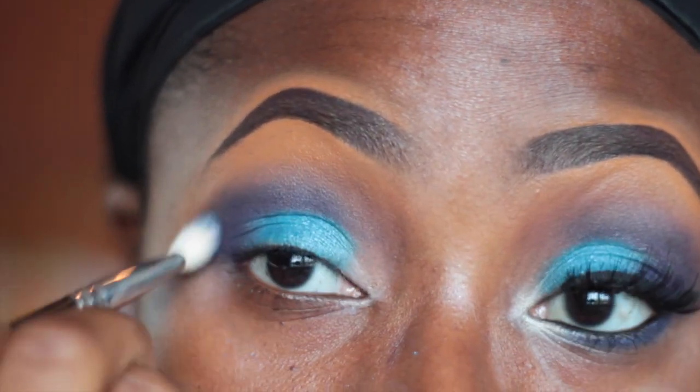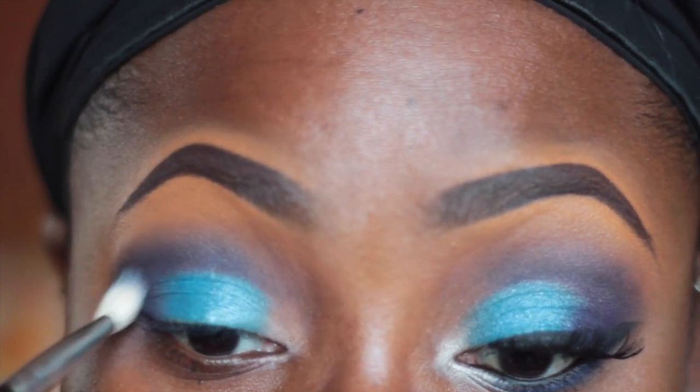I went in with my MAC 217 brush and I'm using this to blend out that purple color that we just applied.